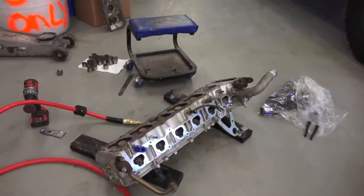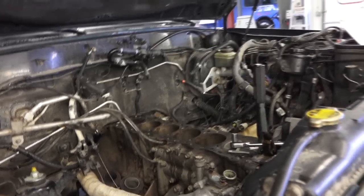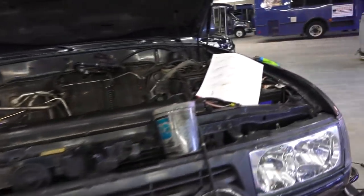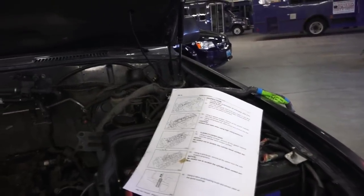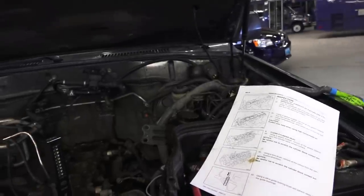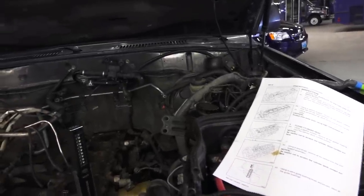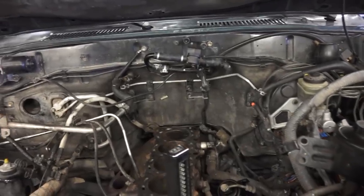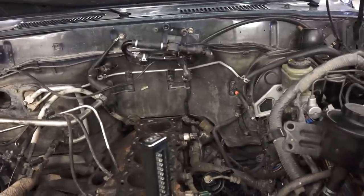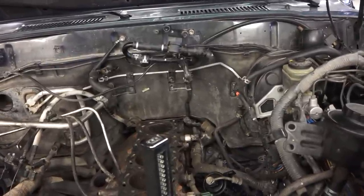The head is off. Anyone who is going to do this kind of job will need to get a hold of the factory manual, where there is a sequence for how to unbolt the head - in what sequence each bolt needs to be loosened - and the same thing for putting it on. We're finishing up: put the new gasket on, slap it on, and start putting it back together.